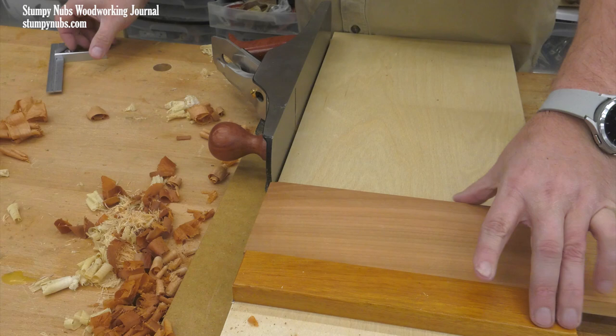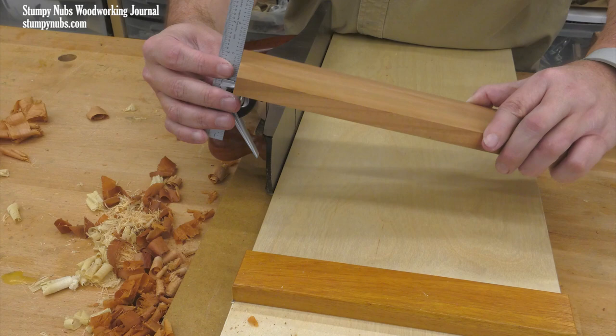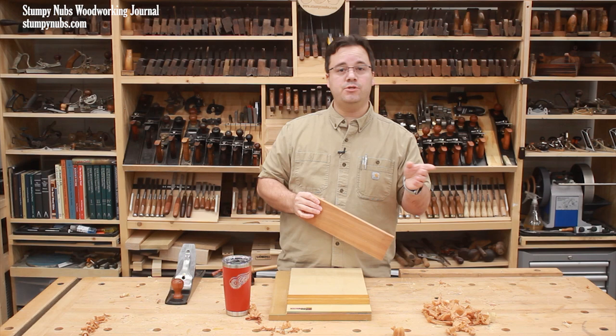Then saw marks, chip out, the tiniest inconsistencies all disappear, and you have a board that is perfectly square both on its face and on its end. And it will have a finished surface that doesn't even need sanding.